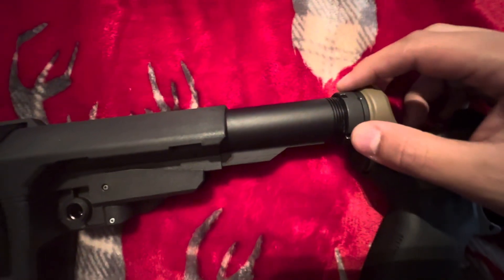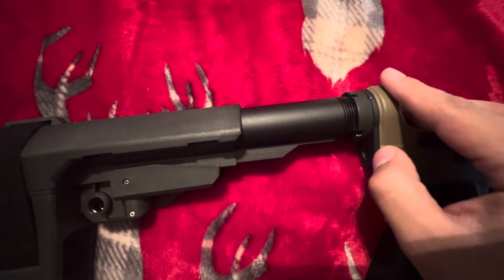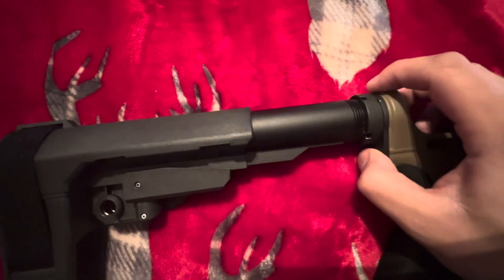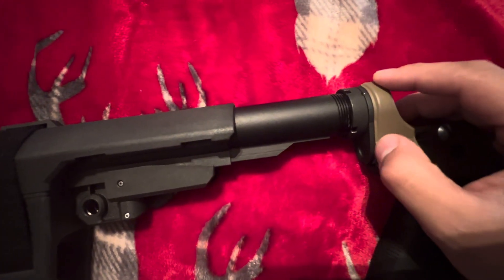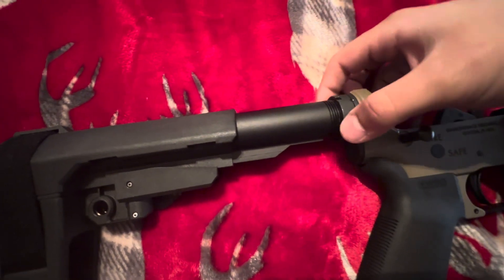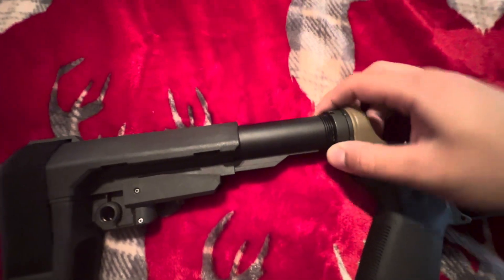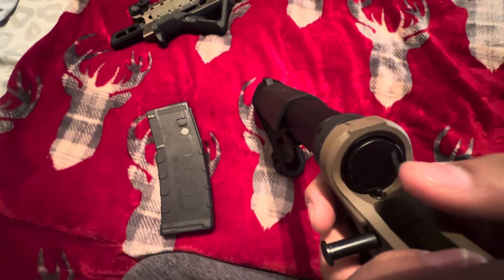Then you're going to want to put the spring back in there. I would suggest kind of holding the spring and then pushing this over it and then tightening your castle nut, just so you don't bend the spring that you have in there. Make sure you put your spring back in there, tighten your castle nut, then come back in here, push this down again, and go ahead and slide your spring back in — then you should be good to go.